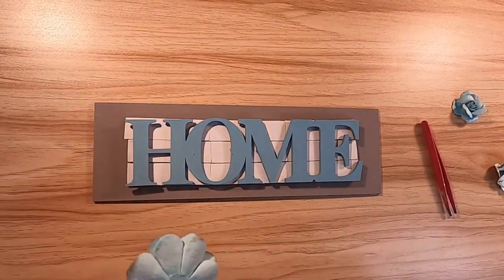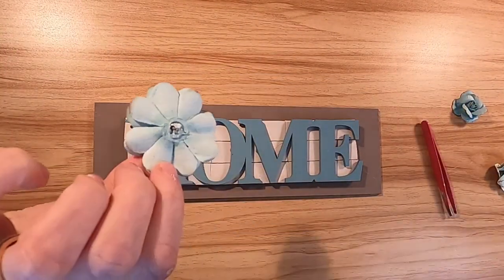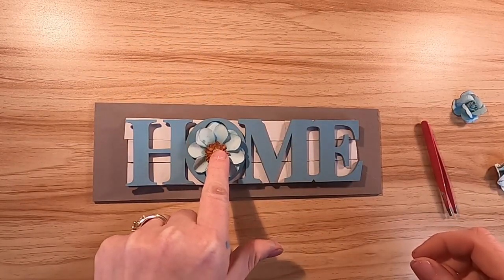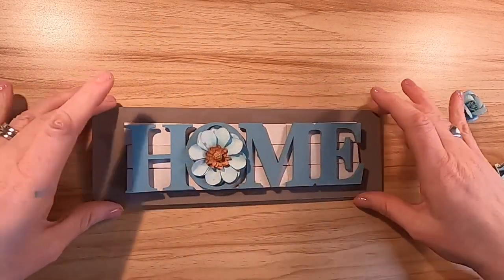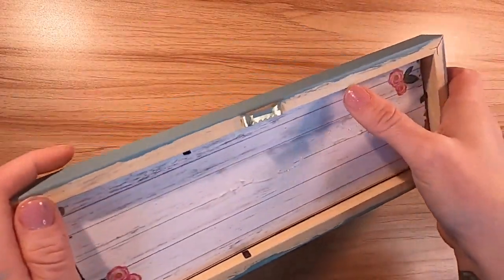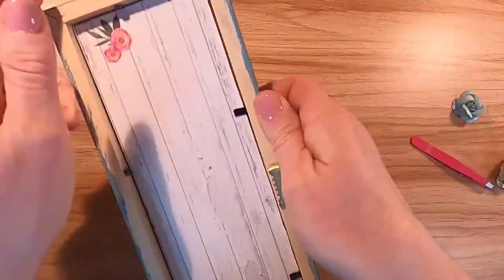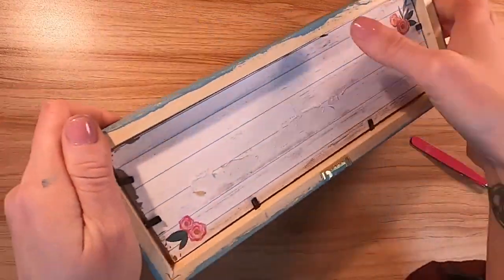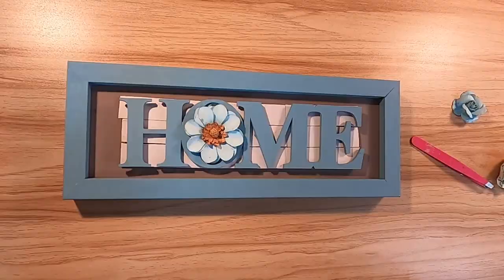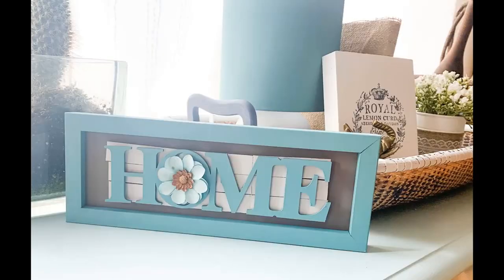I was going to use more flowers but I decided to go simple with just one. I found one that had a little bit of gold in it, which I thought would look really nice. I put it right into the O of 'home' and it is so sweet — I am totally in love with this. Can you believe this for a Dollar Tree item? One dollar and now it looks so high-end!